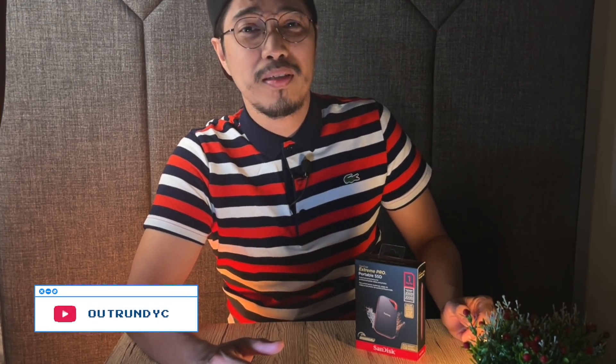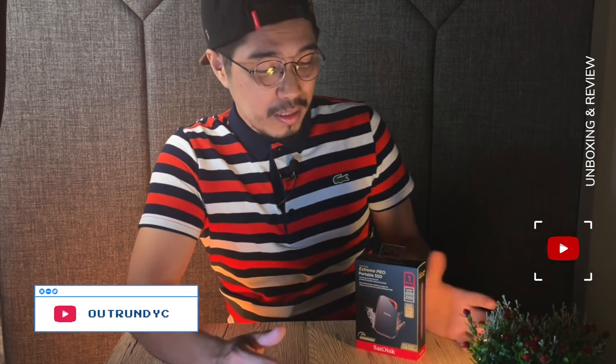Hey guys! Welcome to our channel. This is Outrun DYC. We have a new EA Unlocks today.